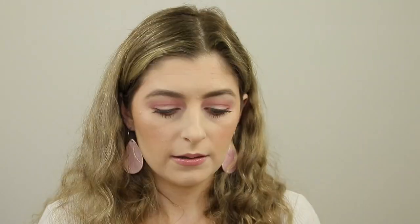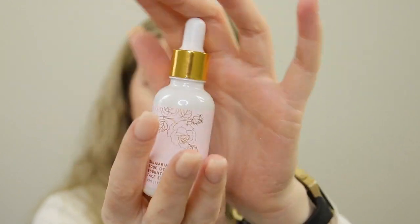So the last product in this box is from the brand Mary Grace. This is the Bulgarian Rose Otto Essential Face Elixir. This is a full size and retails for $35 from the Mary Grace website. You can use it as a serum, as a makeup remover, or combined with your favorite cream. It looks very natural — it's got soybean oil, wheat germ oil, sweet almond oil, jojoba oil, vitamin C, vitamin E, rosehip oil, and Bulgarian rose otto essential oil. And all of these products are cruelty-free, which is really cool. That is what the bottle looks like — it just has a little dropper.